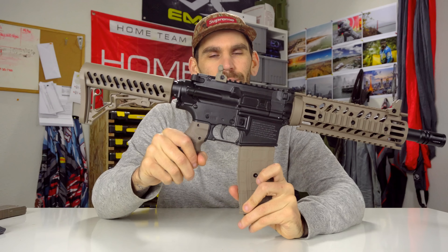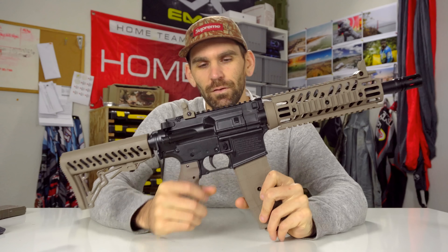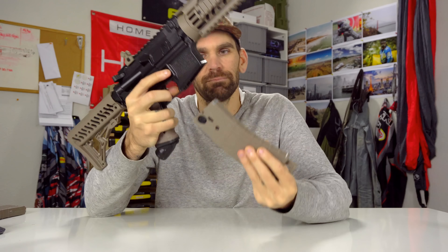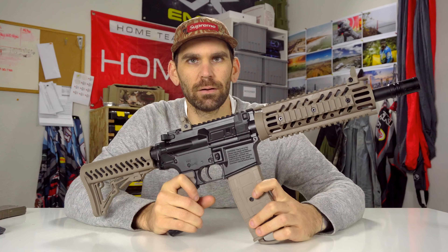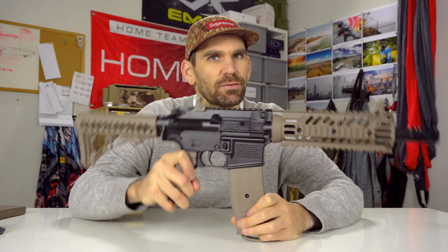What's going on people? Brad, paintball grew my life. Let's talk about the TMC. This officially just came out. There have been some other videos online talking about this gun, but we're going to do another one.